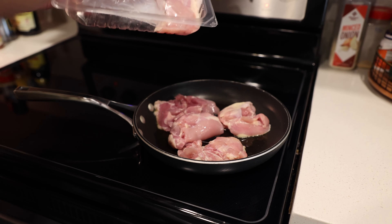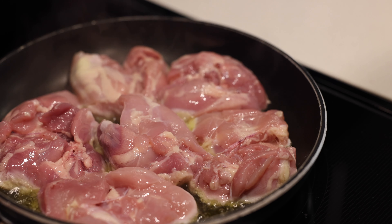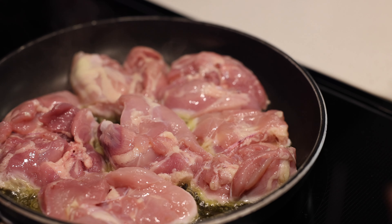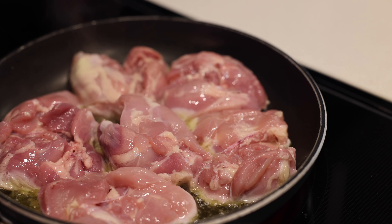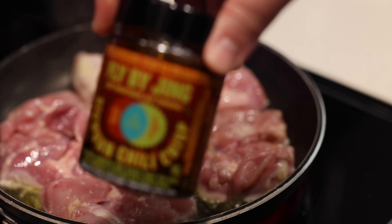Some other changes to this recipe: we're not using cornstarch and we're not using dried chili flakes. Cornstarch only adds texture and unfortunately also adds calories, so I don't think it's necessary. We're also omitting dried chilies because we've already got the chili sauce — no need for double chilies.